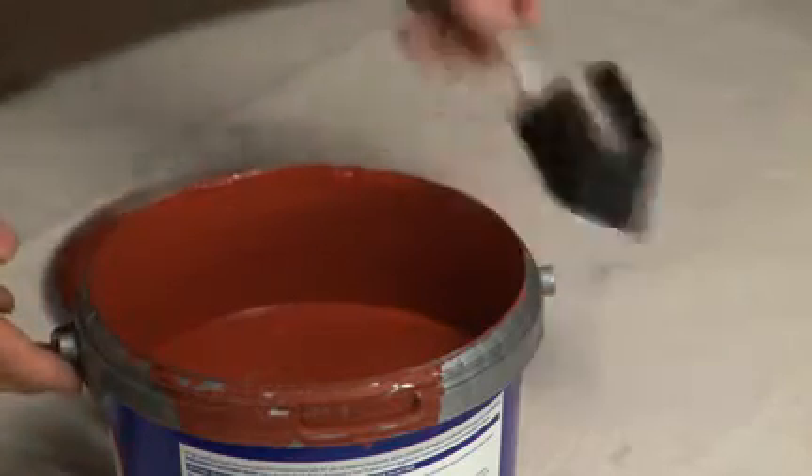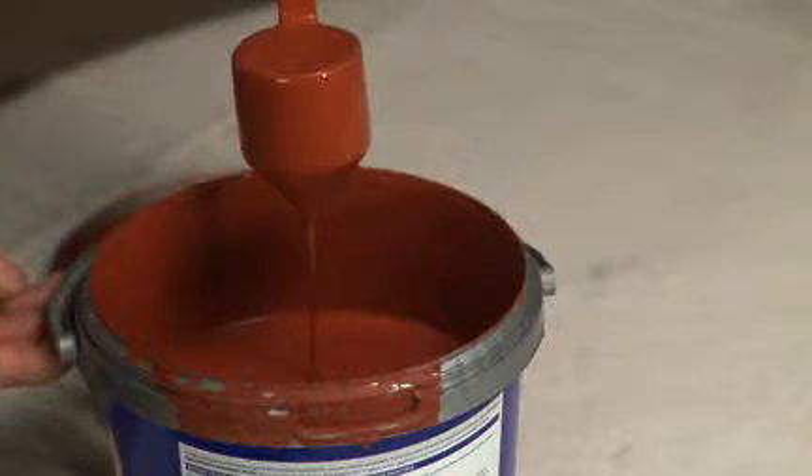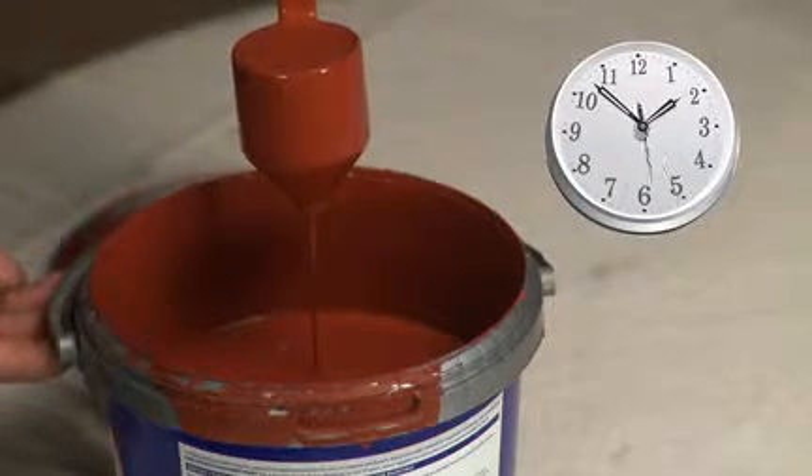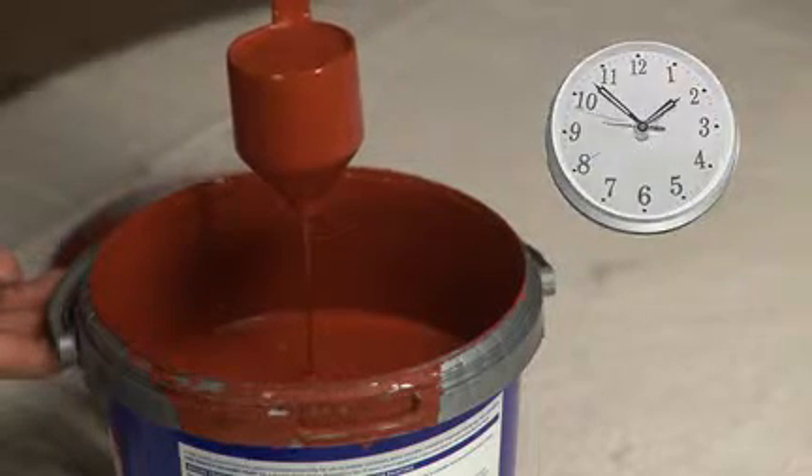To test the viscosity of a material, dip the viscosity cup into the material and fill up to the top. Time how long it takes for the paint to empty the viscosity cup, stopping when the continuous flow ends from the bottom of the cup.